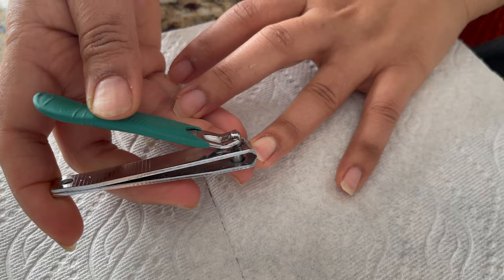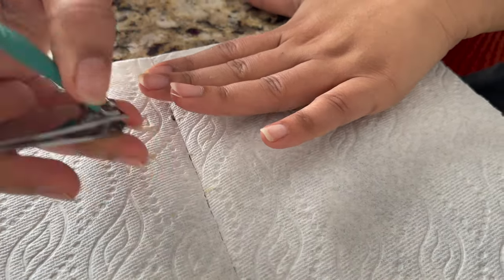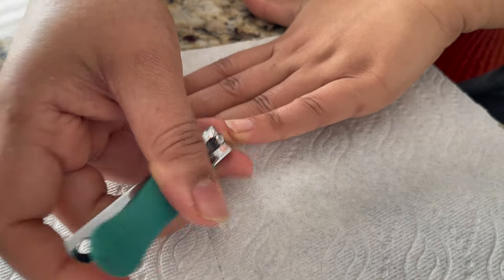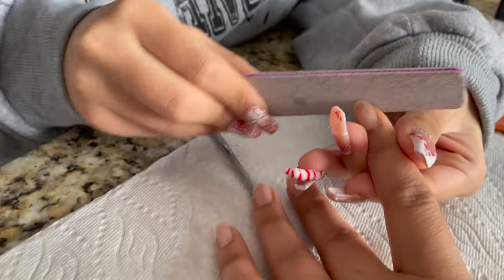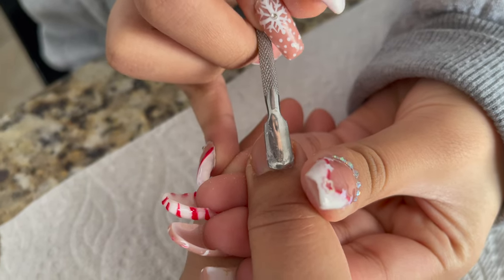I have done my morning routine. Look at my nails — I want to share my nail tutorial with you guys. First, you can cut your nails and file them. My daughter is helping me; she says 'Mom, you do a lot of work.' She actually likes nails.